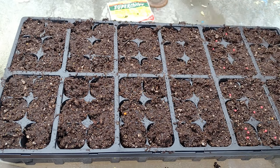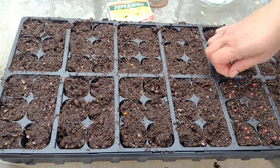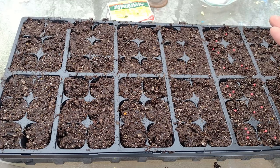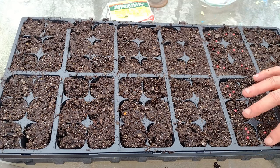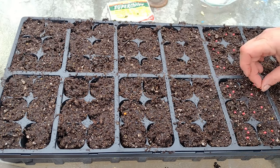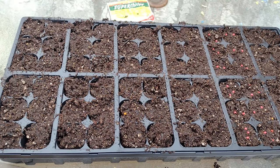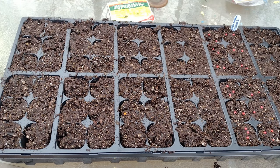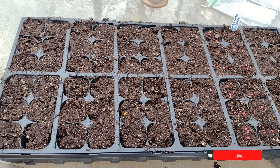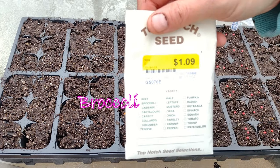I want you to note something about these onion seeds — they're not naturally pink like that. They're coated with a clay substance that makes them bigger, easier to handle, and easier to see when you're planting them, because otherwise they're so tiny they're really hard to work with. Full disclosure, I've never actually grown onions successfully. If you have, drop me a comment below and tell me the secret to your success — I'd love to hear your success stories.